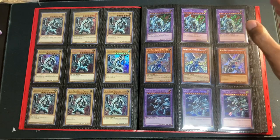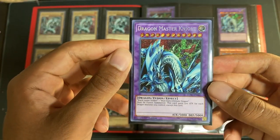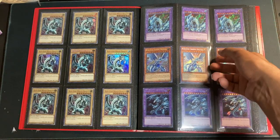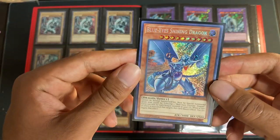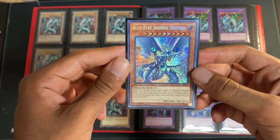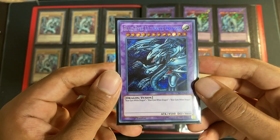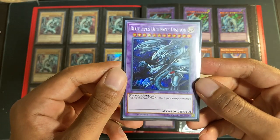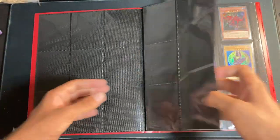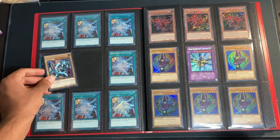Then we have our Legendary Collection Kaiba page. We start off with Dragon Master Knight up top — a playset of the Secret Rare out of LC Kaiba. Next up we have Blue-Eyes Shining Dragon — you can't really go wrong with Blue-Eyes Shining in Secret Rare. Not quite the Retro Pack, but still an absolute beauty. Then we move on to the Blue-Eyes Ultimate Dragon — another stunning Secret Rare. That completes our first page. We've also got another Megatins Blue-Eyes Secret Rare.